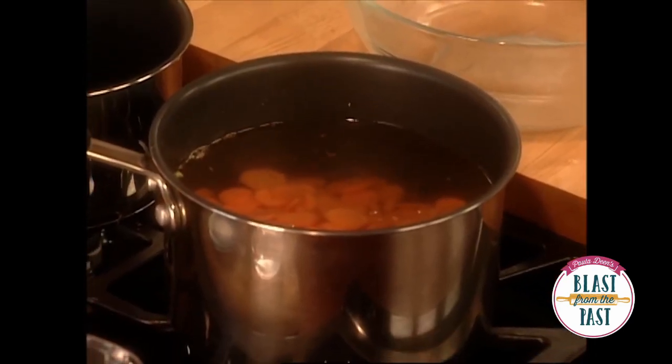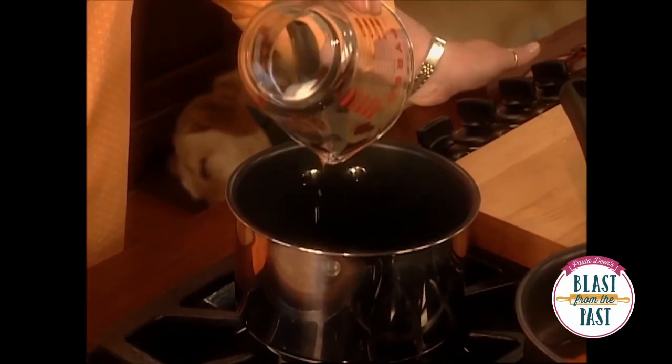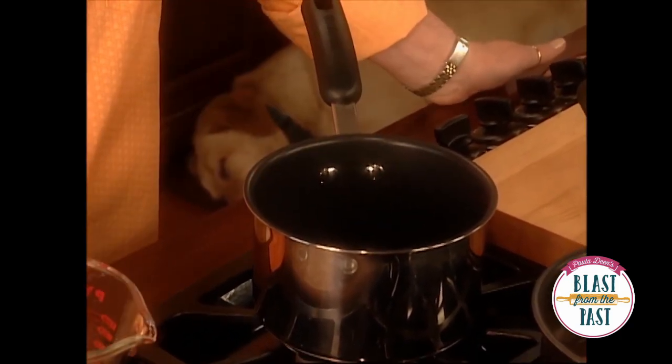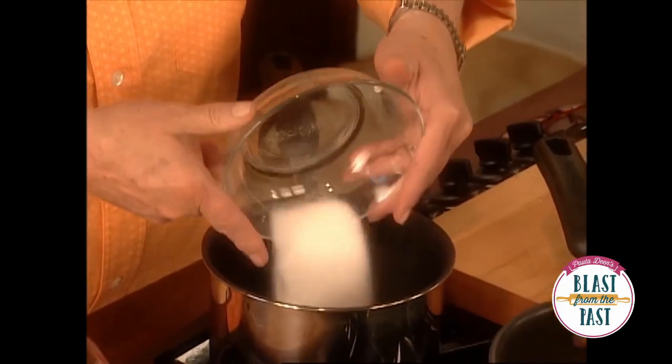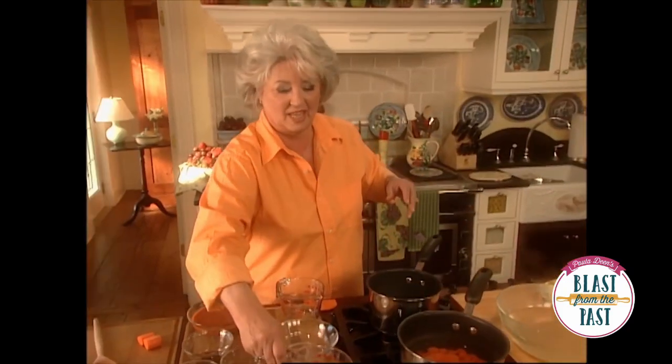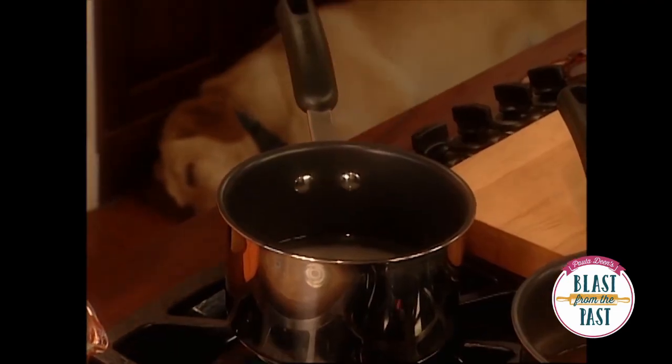And while those are cooking, I'm going to come over here to this other pot. I'm going to start with a vegetable oil — this is about a cup. And some sugar, about a cup of sugar. And some vinegar, about a cup of vinegar. And I'm going to bring this to a boil.